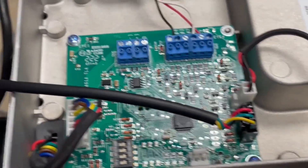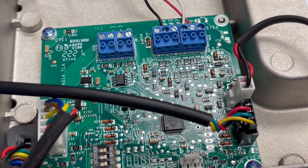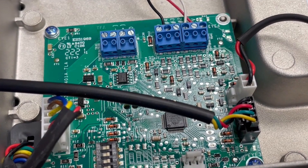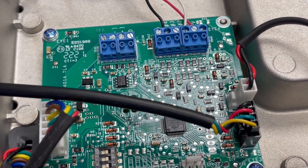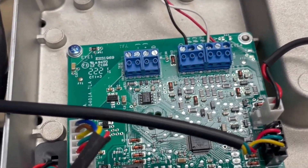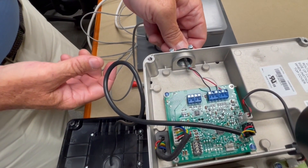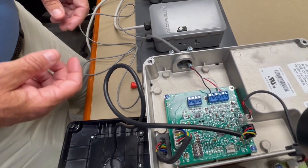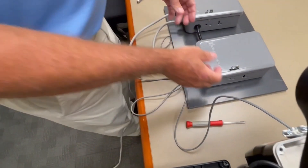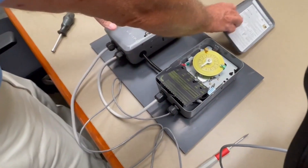Those speeds are pre-programmed — when you wire in and use those inputs, that is what the motor will run at. They cannot be changed or manipulated by a homeowner, and that's probably one of the benefits: once you've locked it in, it is what it is. On this side, we brought the lead in and will tighten the screws to keep the cord snug.